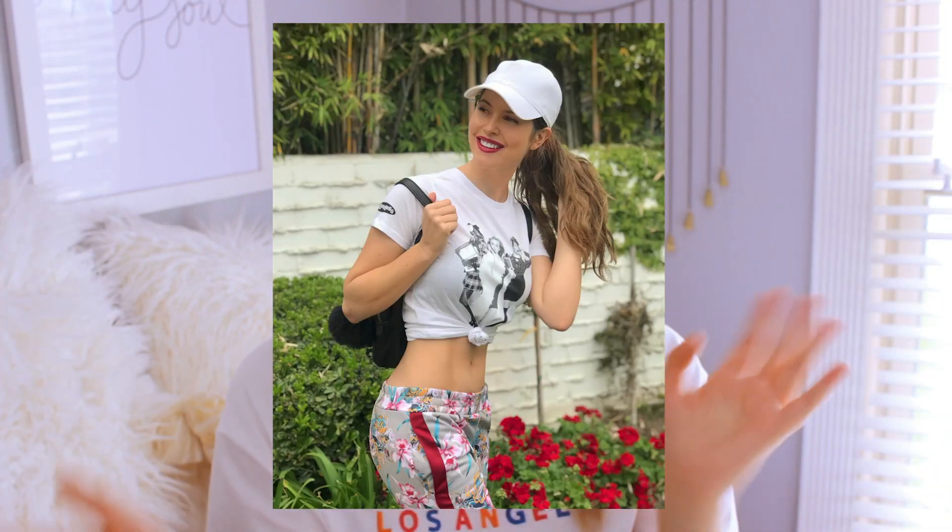We see Amanda — she's fit, she's strong, she's great at working out.